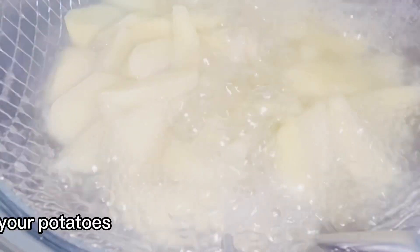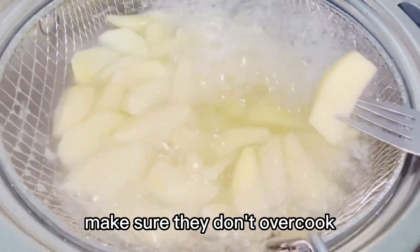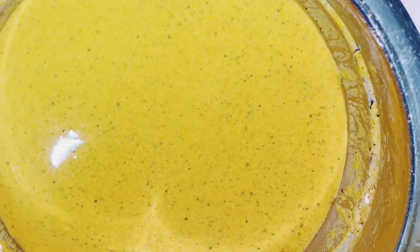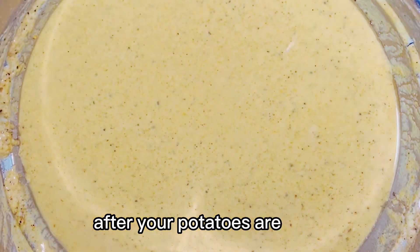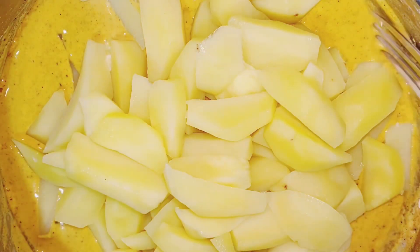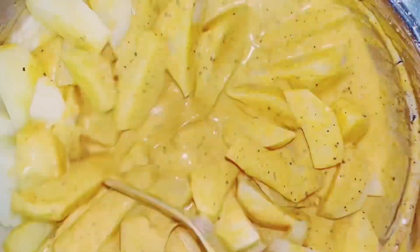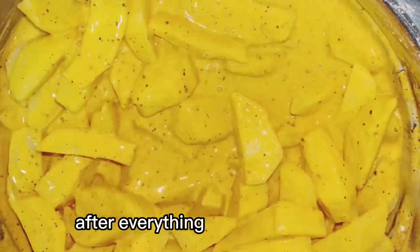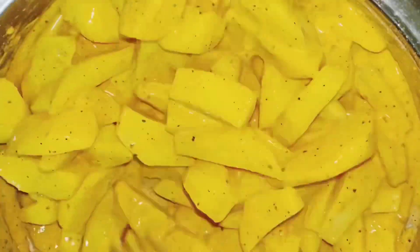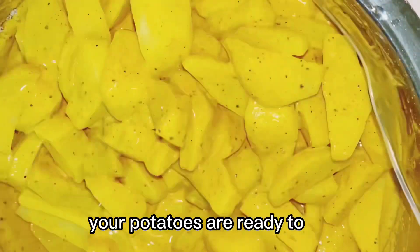Your potatoes should be cooked for at least 50%. Make sure they don't overcook. After your potatoes are done, you transfer them in your batter and combine everything together. After everything is well combined, your potatoes are ready to fry.